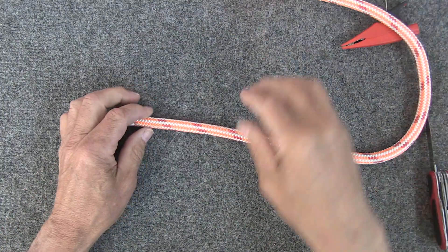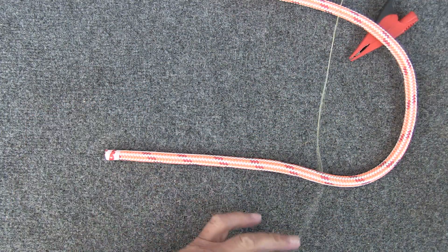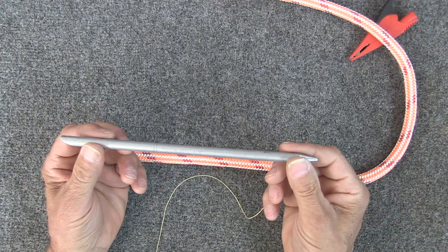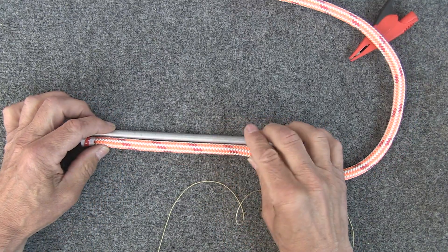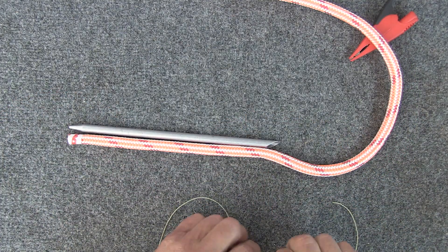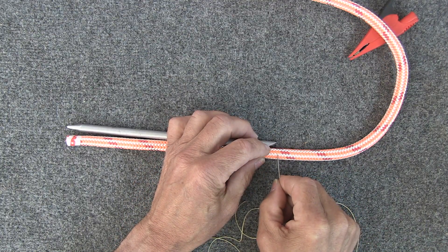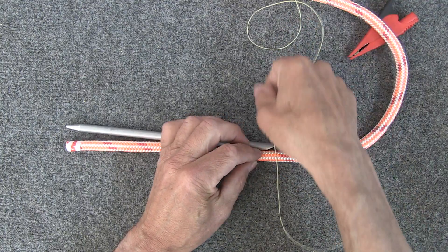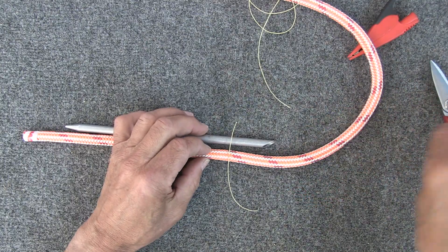First thing we've got to do is lay out the marks for our splice. To do that I use a fid — this is a tubular fid for seven-sixteenths rope. The first mark is going to be one fid up the rope from the end of the rope. I use thread to make my marks so I can take it out and you won't see any residual marks after you're done splicing. So there's mark A.